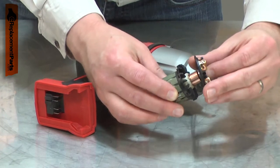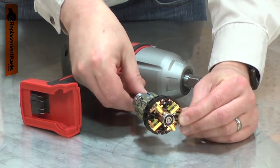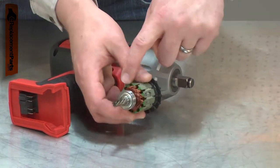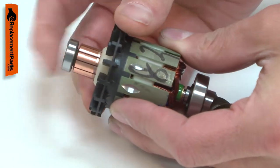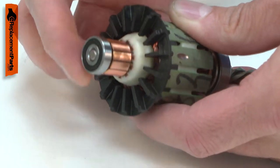The carbon brushes transfer electricity to the armature through the commutator. Over time, the commutator will wear from this constant contact. If the tool is overloaded, the armature can overheat and the insulation around the windings will burn away, creating a short circuit. When this occurs, there will be excessive sparking from the motor brushes and smoke or a burning smell from the motor.